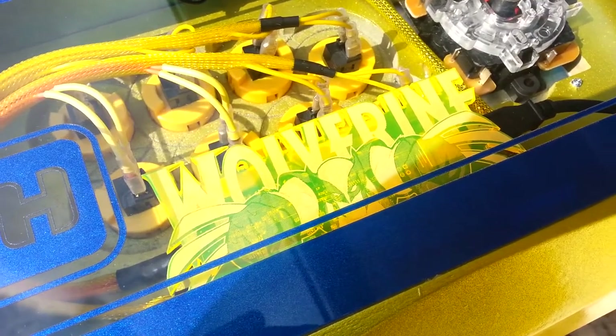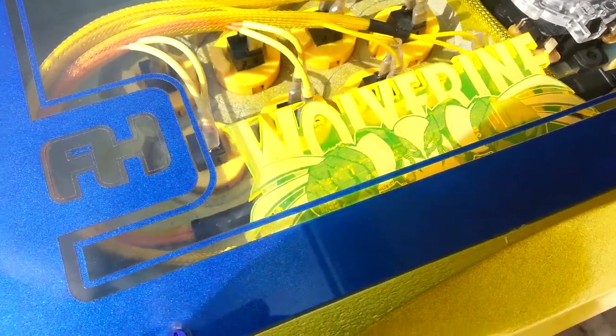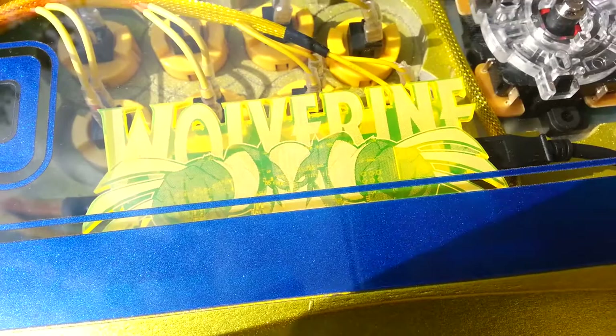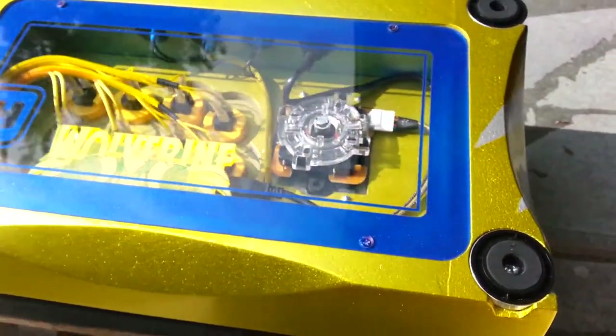YouTube, it's Shepard at Fohammer Custom Joysticks, and we just finished up this project for one of our sponsored players, IFS Justin. He's gonna be at EVO and he's gonna be rocking this kick-ass Wolverine stick we just wrapped up.